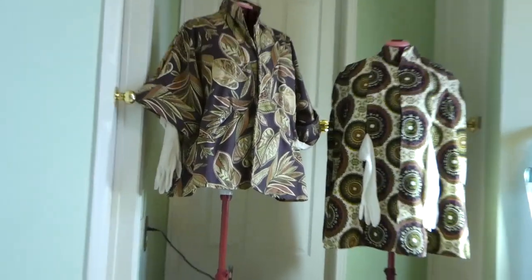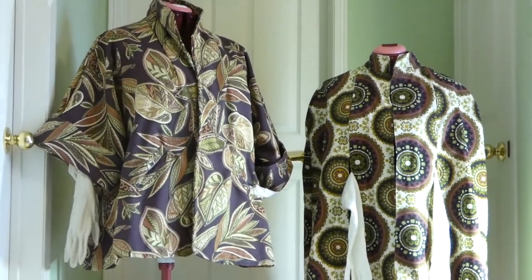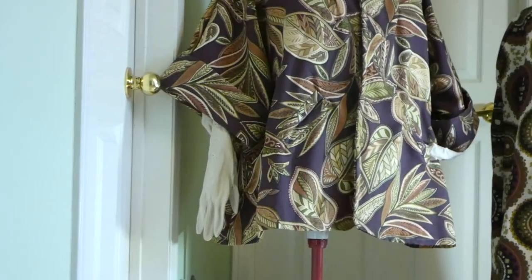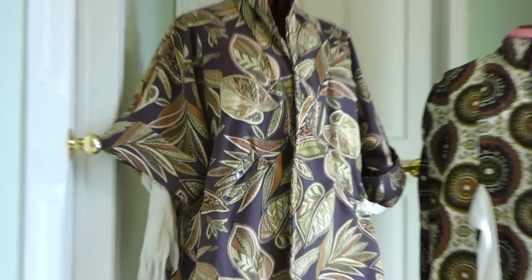It's a 1953 swing coat. It has pockets and cuff sleeves that you can roll to any length you want.